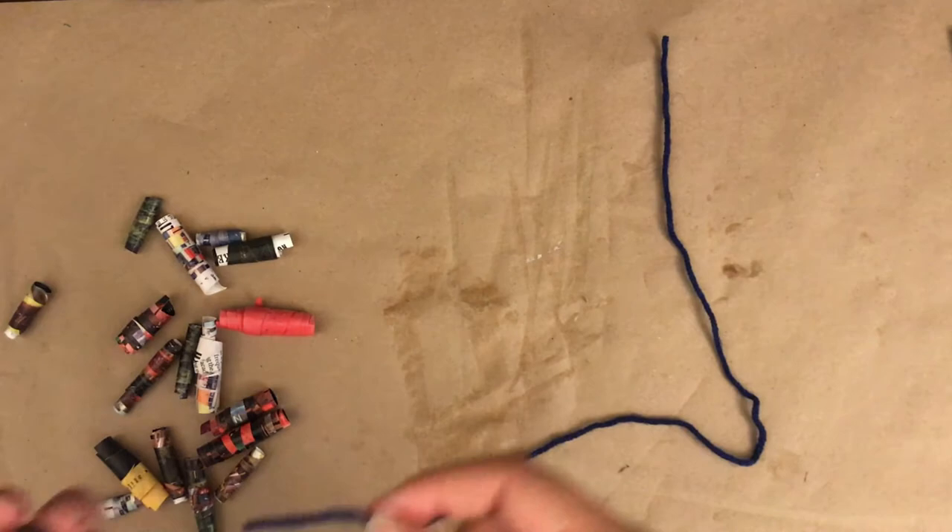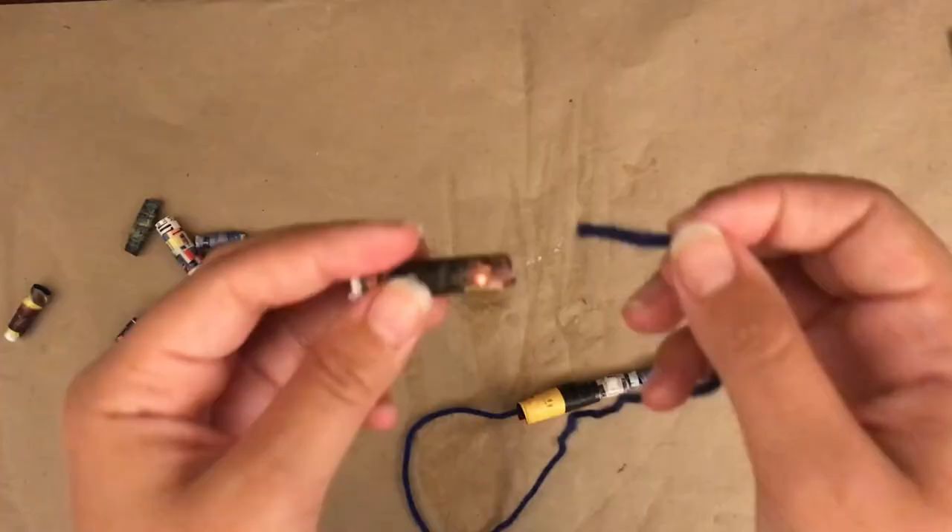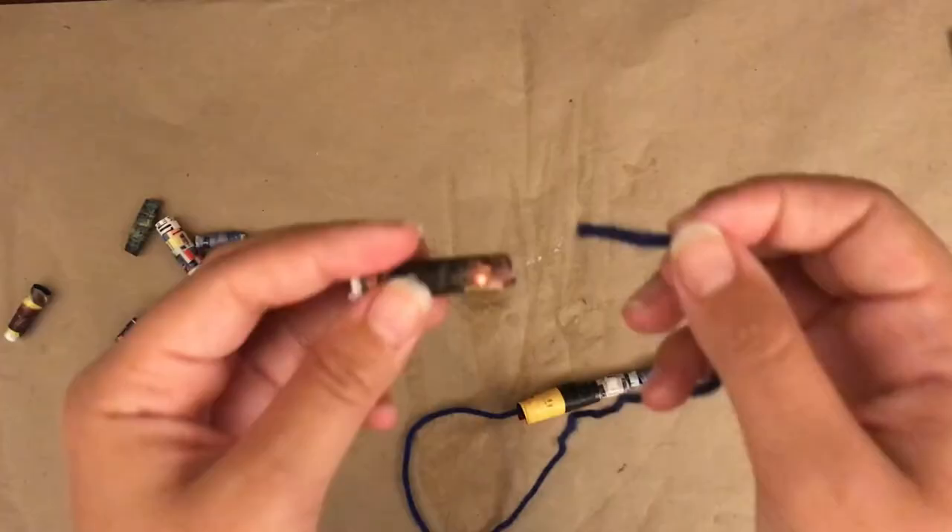String your beads onto a piece of yarn or string. How many will you use? What kind of pattern will you make? Add beads to your string until you're satisfied with your jewelry design.